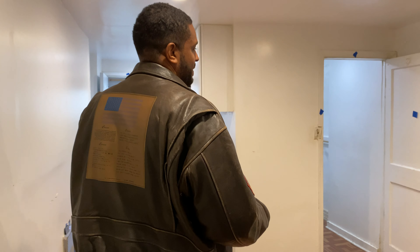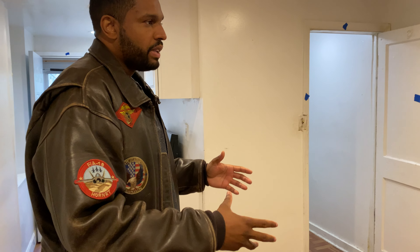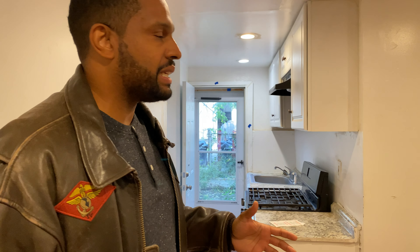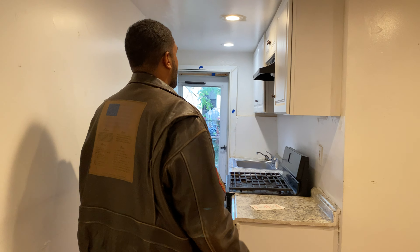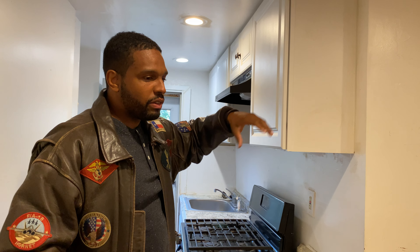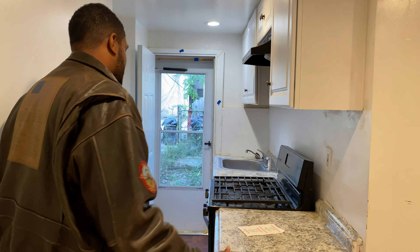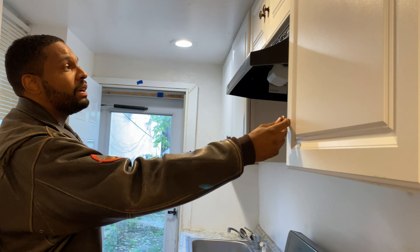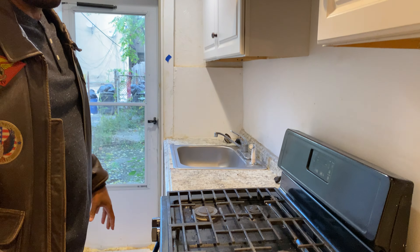The kitchen area is where your tenants are going to spend a lot of their time, so we're going to make it really nice. The cool thing about this particular unit is that we don't have to replace the cabinets. Anywhere throughout your projects where you can save money, I highly recommend. We're going to clean these up with some Ajax, really good, and we don't even have to put hardware on them. The only thing we're going to do in the kitchen is the flooring.